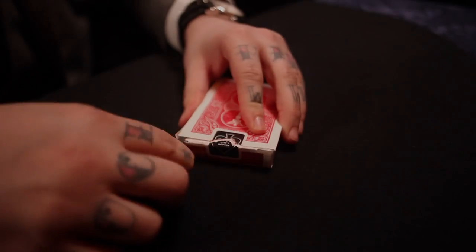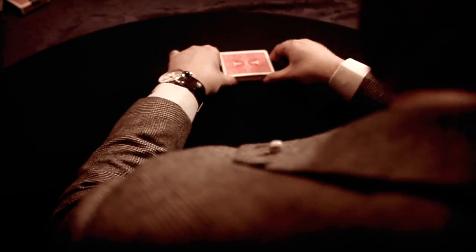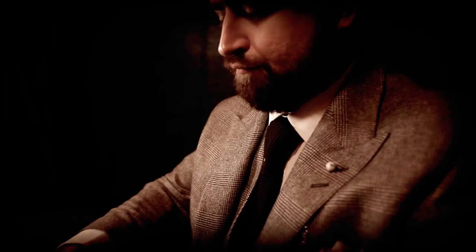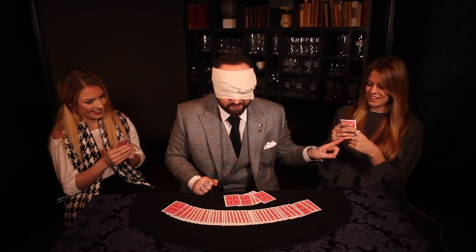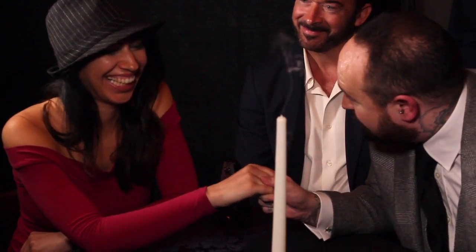The Marksman Deck is a full show hidden in a deck of cards — hiding in plain sight is a full performance of incredible magic and mentalism with playing cards. If you can tie your shoelaces, that's significantly more challenging than performing with this deck of cards.